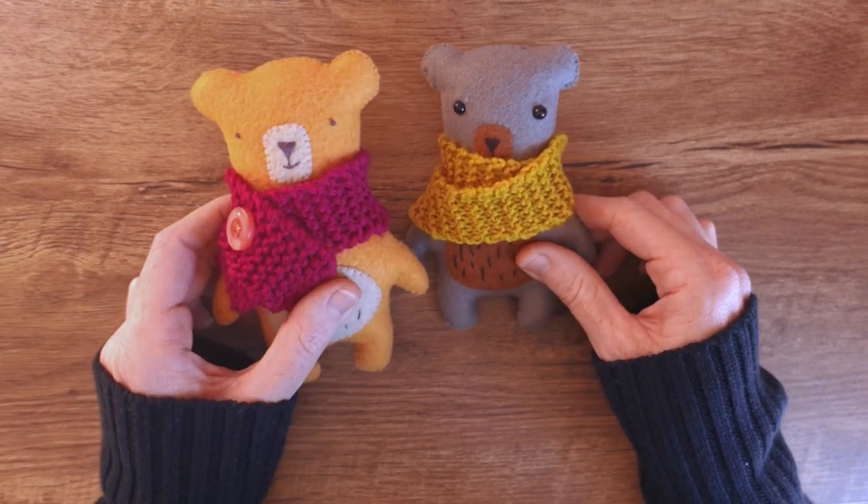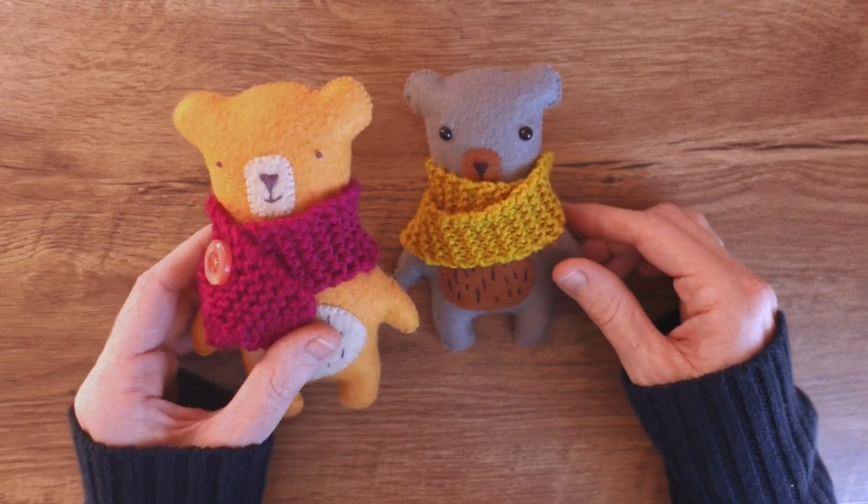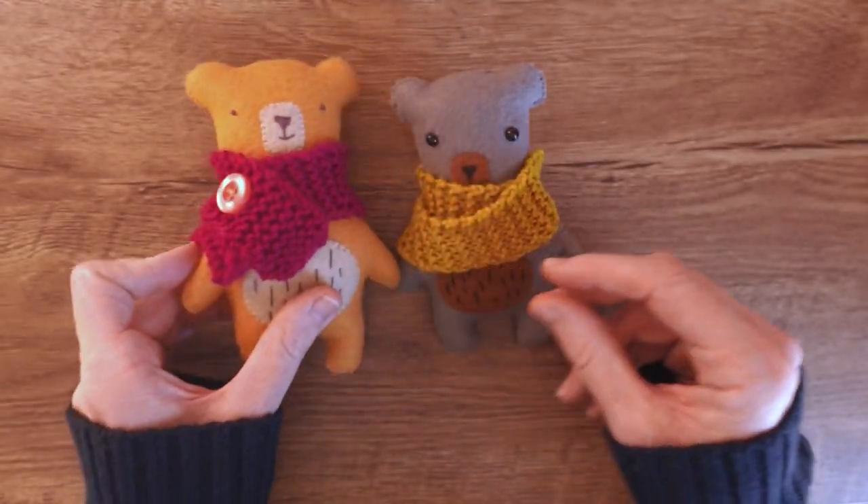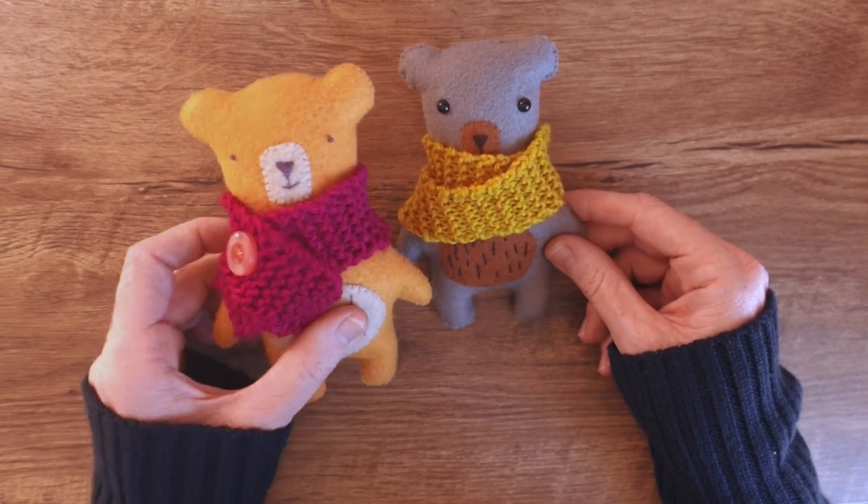Hello there! Thanks so much for stopping by. Lately I have been obsessed with making these cute little felt bears, so I thought I would make a quick video showing you how I make them.